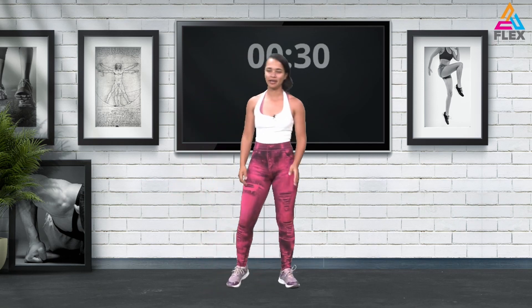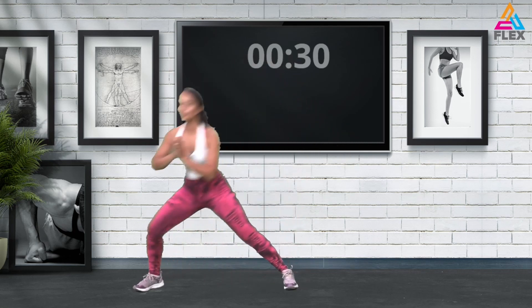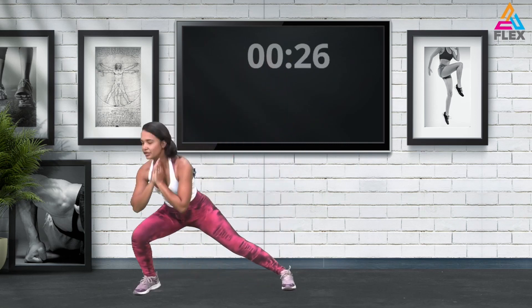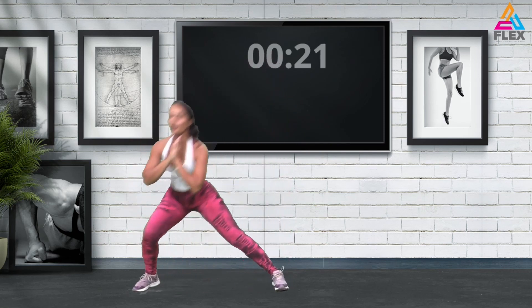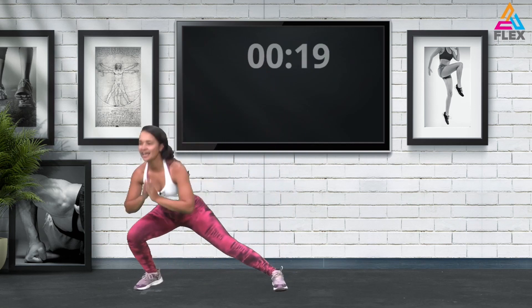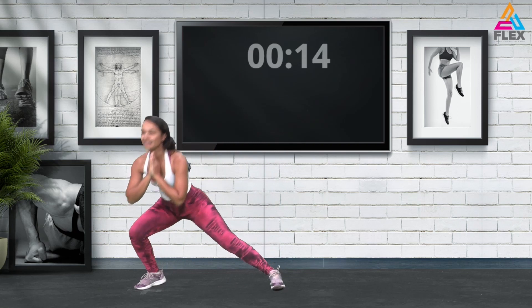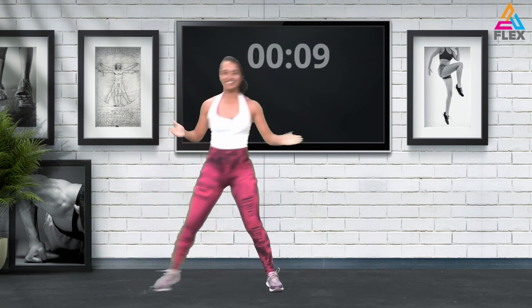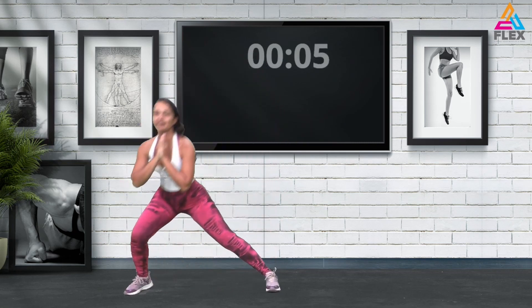Now we'll just be going down into some side lunges. We're going to do one side first because we'll really be working on our squats today. Isolating those muscles and warming them up is a good thing — these are some dynamic stretches for you. It will feel like the workout but it's not, it's the warm-up. Five seconds to go.